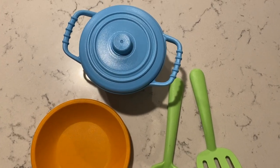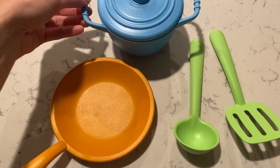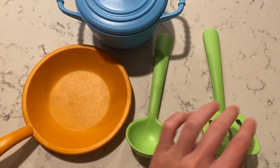Here's an honest review and closer look at this Green Toys Chef Set. It comes with each of these little pieces: a bowl with the lid, a little pan, and then a spoon and spatula.